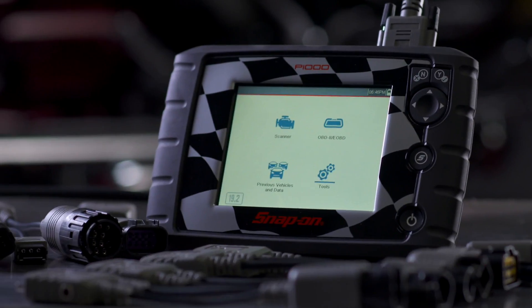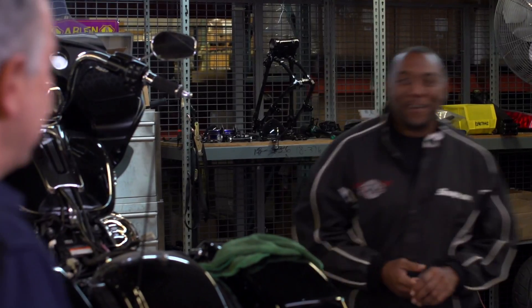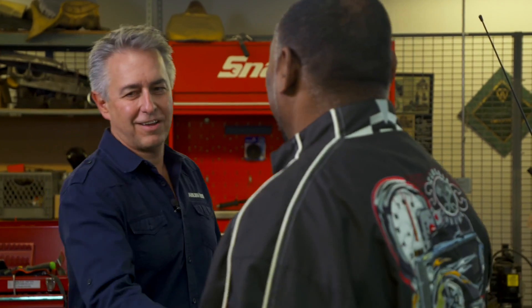Those are some of the features built into the tool. What's it actually like to use the tool in the shop? Let's ask Corey Ness. Hey Corey, how's it going? You've been around this business a long time. Yeah, our family's been in business 49 years. We're three generations strong. We're definitely a motorcycle family.